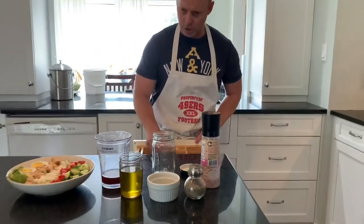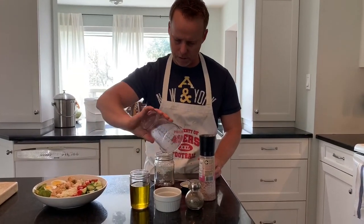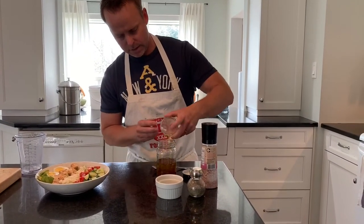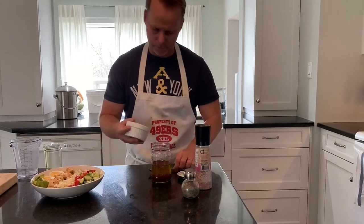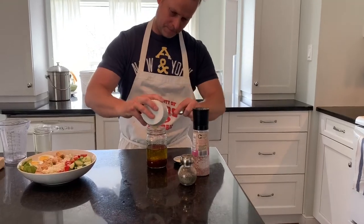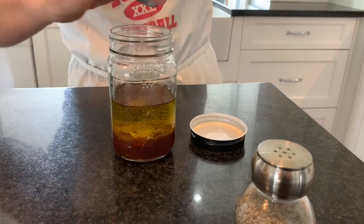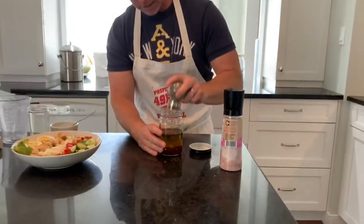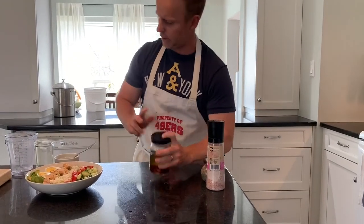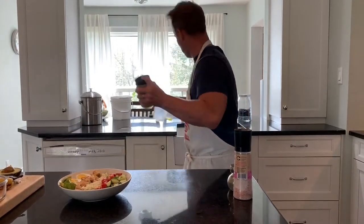So what we're going to do is just put everything together in a nice little trusty mason jar. Add in some pepper to that. That's the great thing about a jar — you just shake it, shake it. You need to clean up as you shake — we call that multitasking.